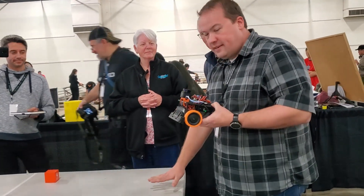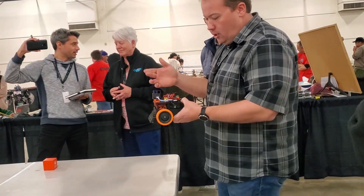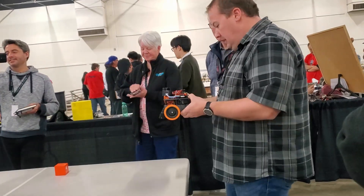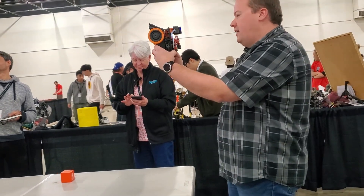IR sensors on the bottom detect the tabletop, and it's all powered by an STM32 with a differential drive motor controller. To program it into what mode I'm going to do, I rotate it to the right angle and use the IMU there.